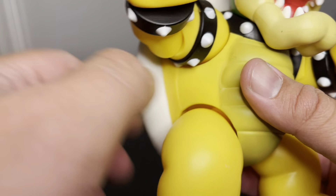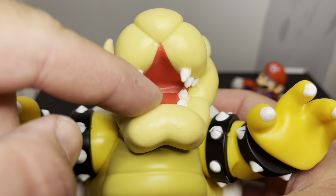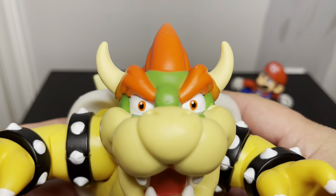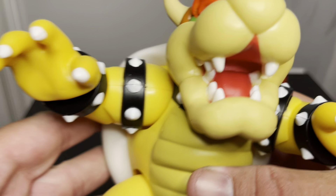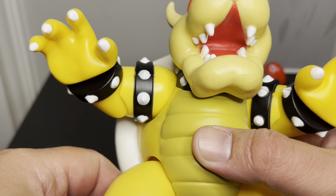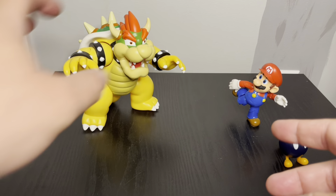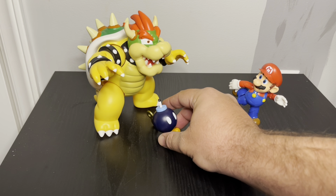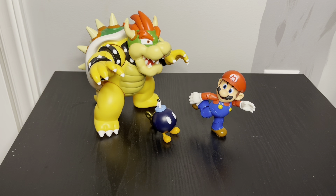His tail moves back and forth. The shell on the back is pretty well done — simple colors: green, brown, white, and some off-white spikes. The mouth is done really well, with a deeper red for the inside versus the roof of his mouth. Overall, the eyes are done really well too.